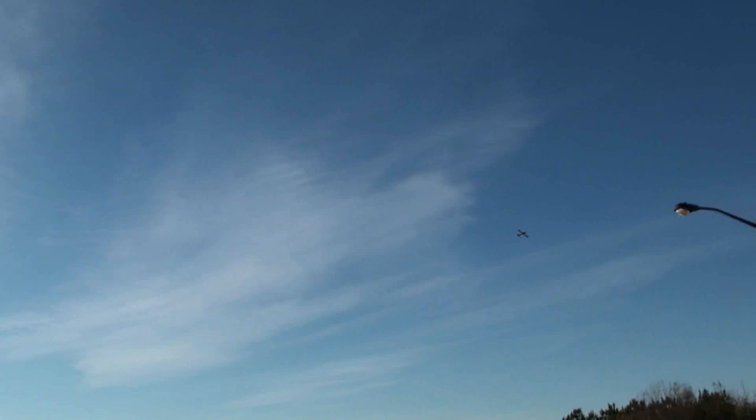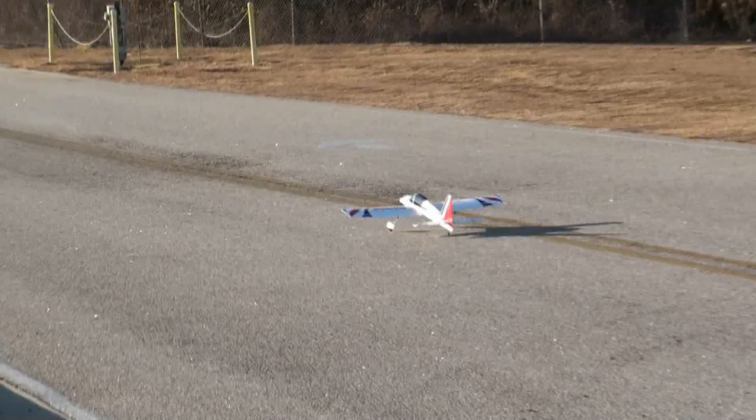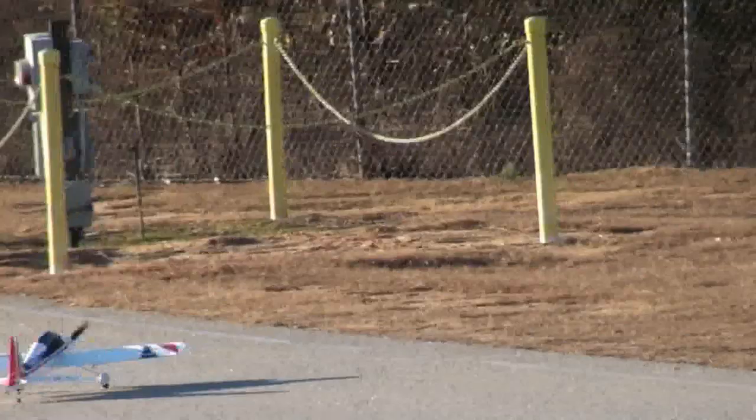Let's try a touch and go. Perfect. I'm really satisfied with this plane — let's bring it on in for a landing.